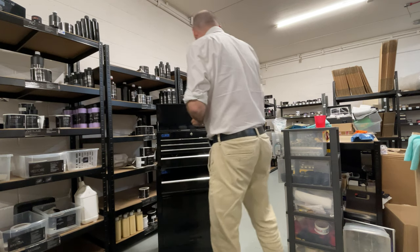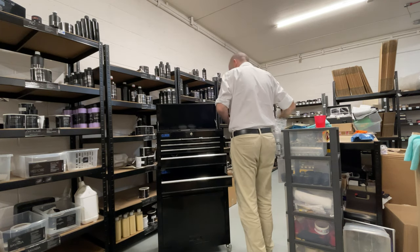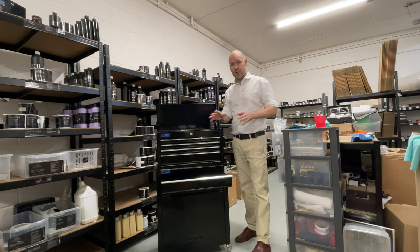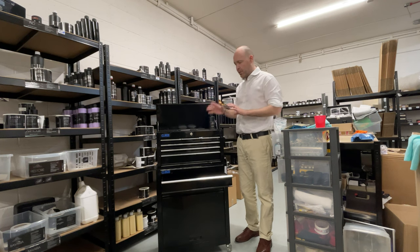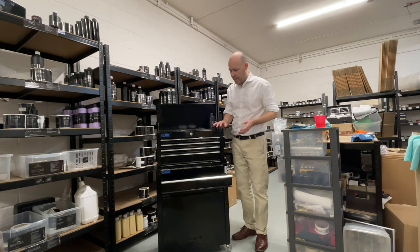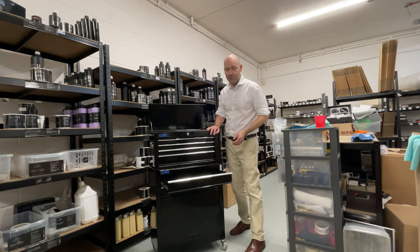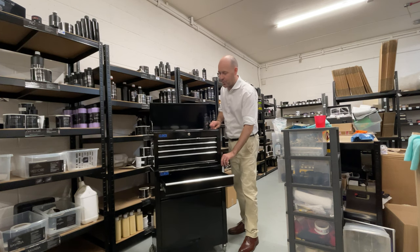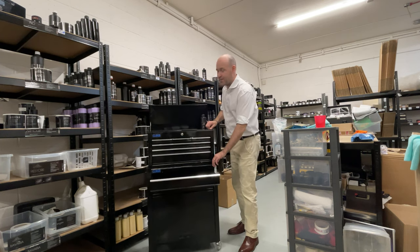We've had a variety of customers show us how they organise it once they purchase the kit — which is what it's all about. We probably organise our stuff more than we use it, but it's all part of the hobby.